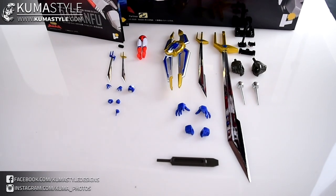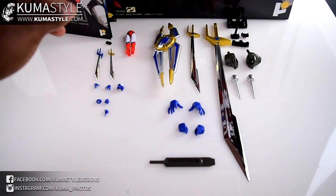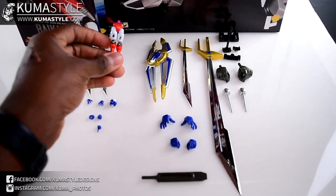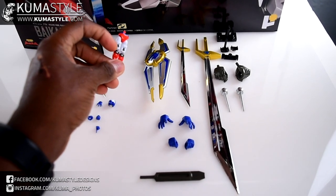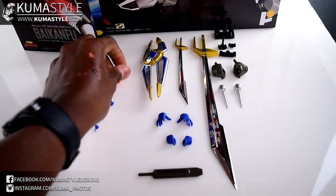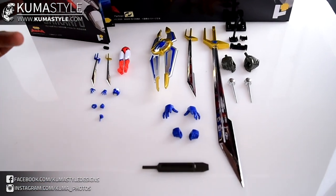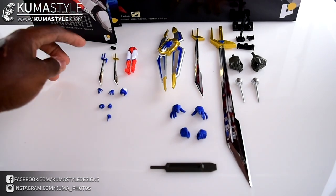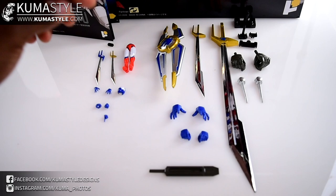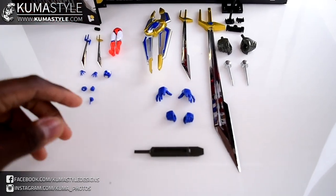So for Ram, he's got an alternate set of legs - these are for the combination, same articulation but with magnets because you're supposed to reverse his legs. He also comes with his two swords - the Kinro and the Nagase - alternate hands, and an unmasked face. The detailing on that is really cool.